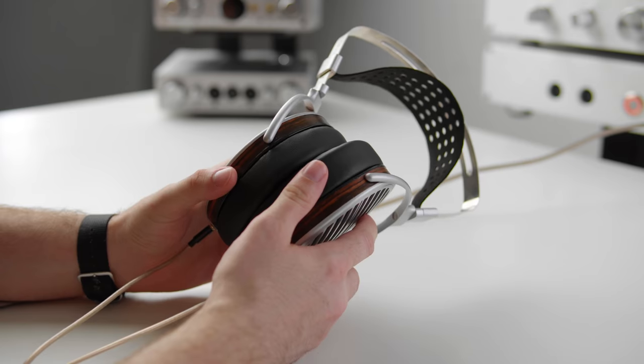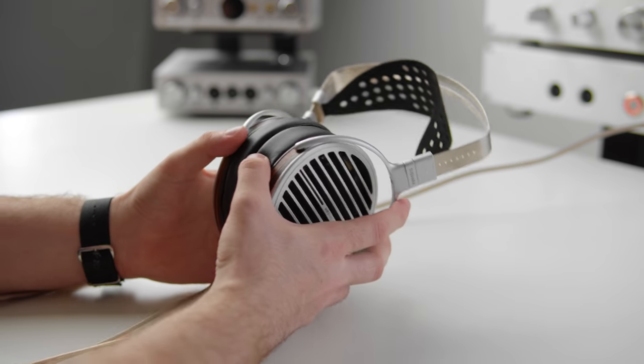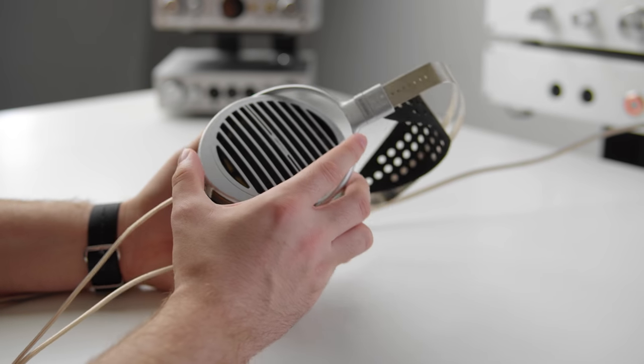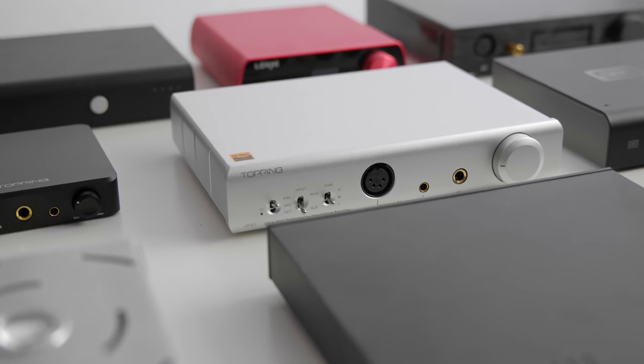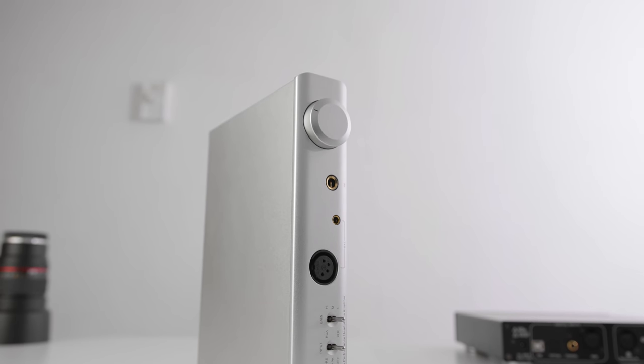That's mostly due to the sensitivity level of about 83 dB per milliwatt. When this came out, the market for amps with this much power at non-ridiculous price tags was very thin. A popular choice at the time was the Benchmark HPA4, considered among the best headphone amplifiers anywhere. As of today, you can get performance on par with that amp for about $500 with something like a Topping A90, along with other amplifiers in that price range that produce a bit more power.